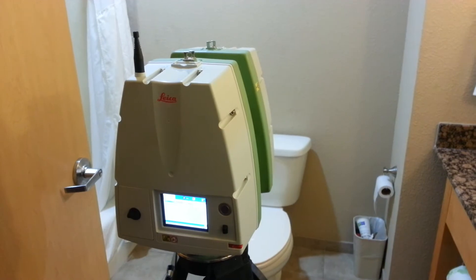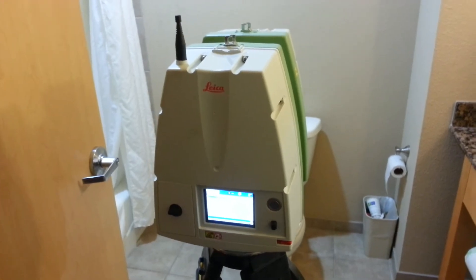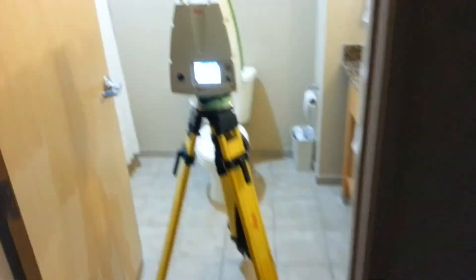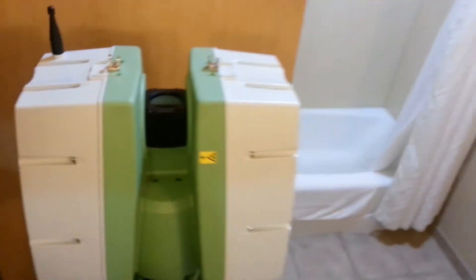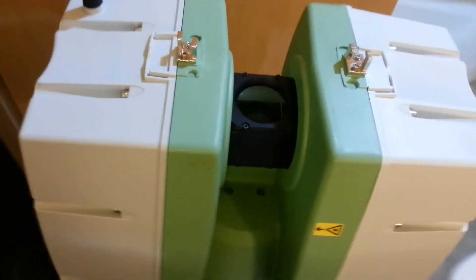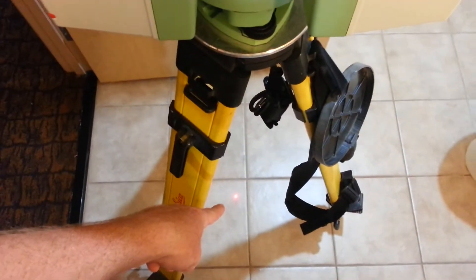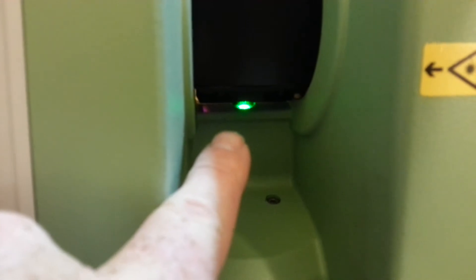So like I said, this is the Leica C10 scanner. Back up here — it mounts on a nice tripod. This is the business end of the scanner; the laser comes out of the lens. Down below you can see it's a laser plummet, so the lens right now is showing the laser shining through the lens straight through the body of the machine.